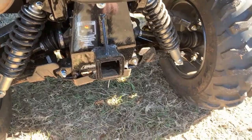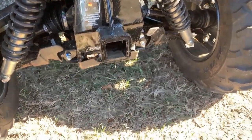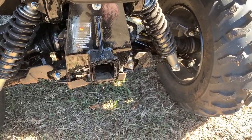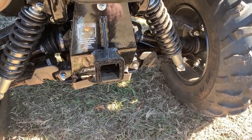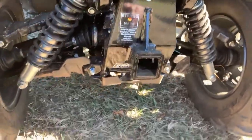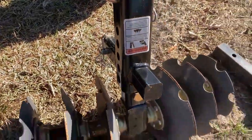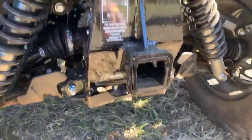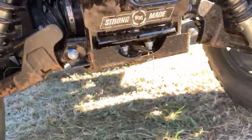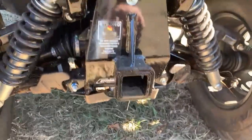That little Curt hitch — it's just junk. Don't waste your time on that. It bent and wasn't really any good. So I took that off and then I actually went to the website of the folks that made this hitch. I want to say it's called Strong Made — I'll put a link to this in the description as well. This is what they sent me.